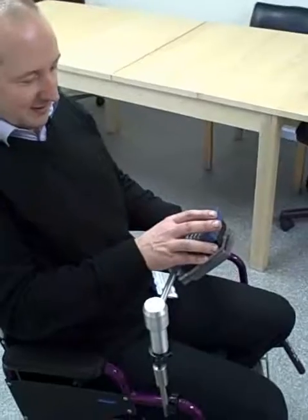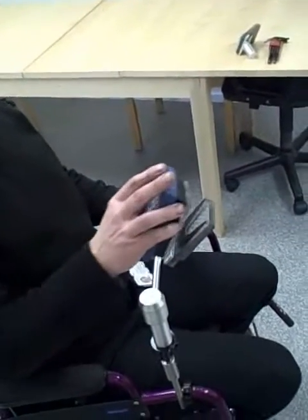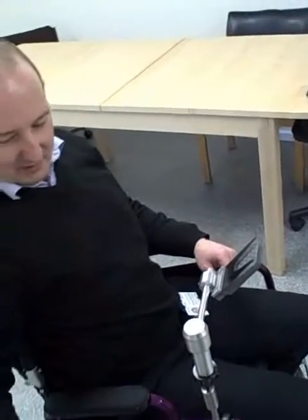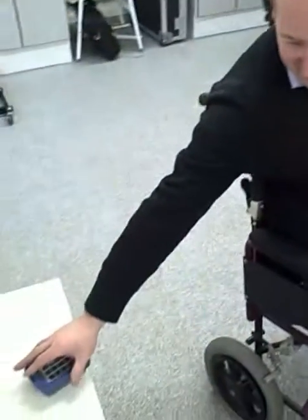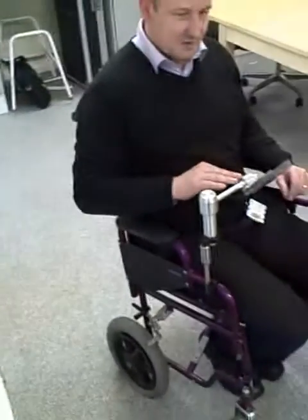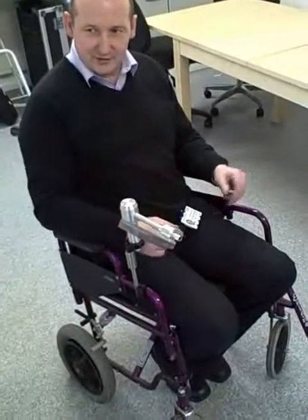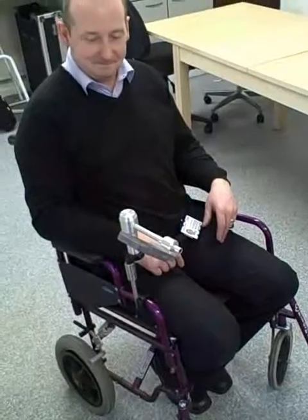He grabs the device, gives it a slight twist, and it comes off. Then he can pop it down somewhere and self-transfer from the chair. So he can open that and just sort of transfer himself.